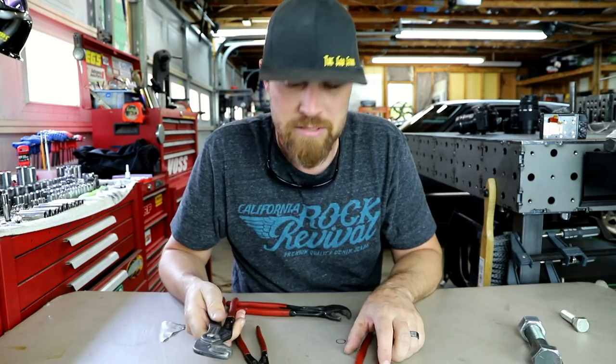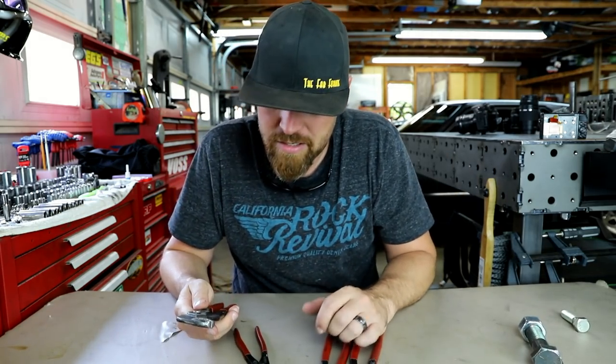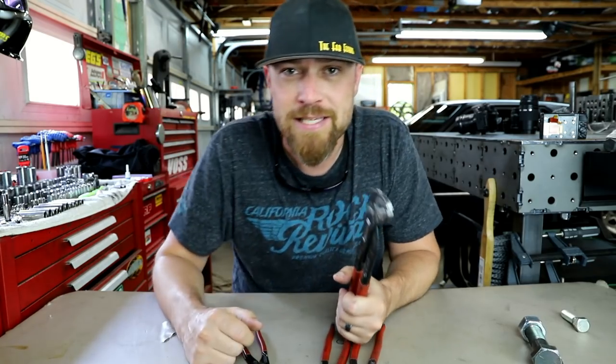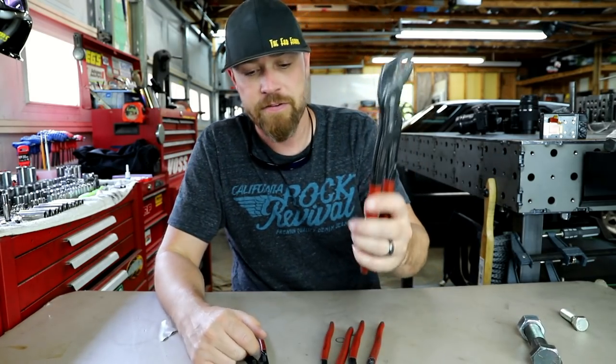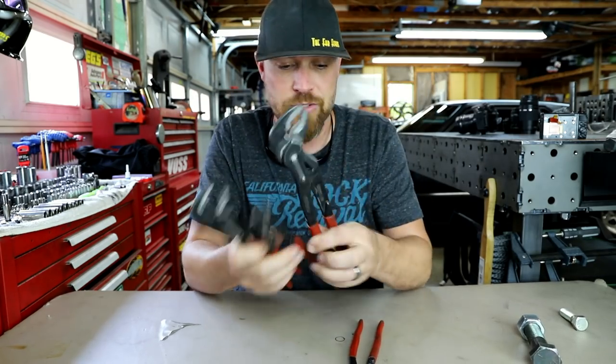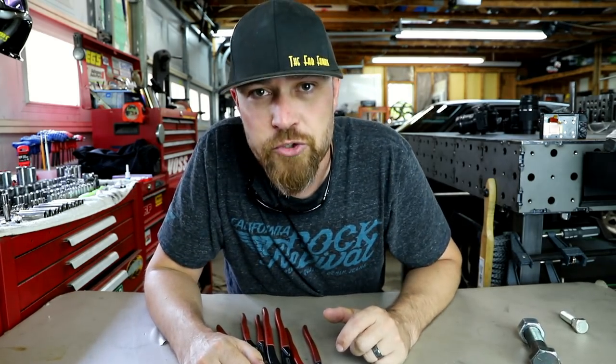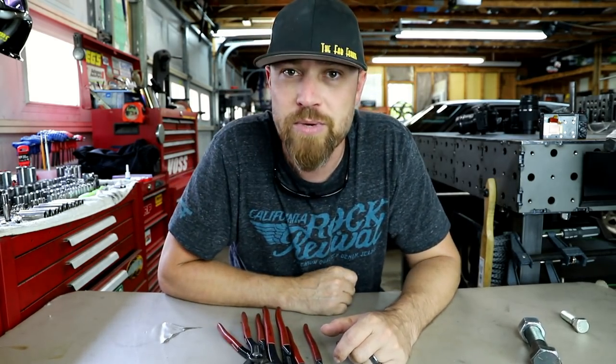They're not cheap, but they are dang good. As always, I'll drop some links in the description so you can check them out for yourself. They come in sets of three where you get one of each size, or you can buy them individually. I'll make sure to put all those links down there for you. Thank you for joining me — I will see you guys some more this week.